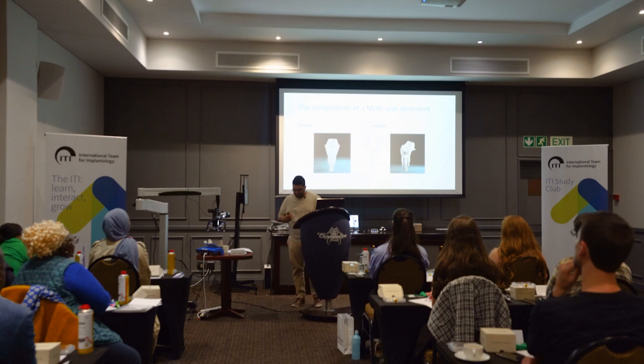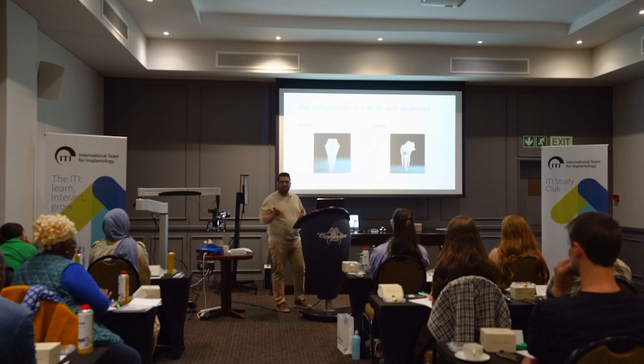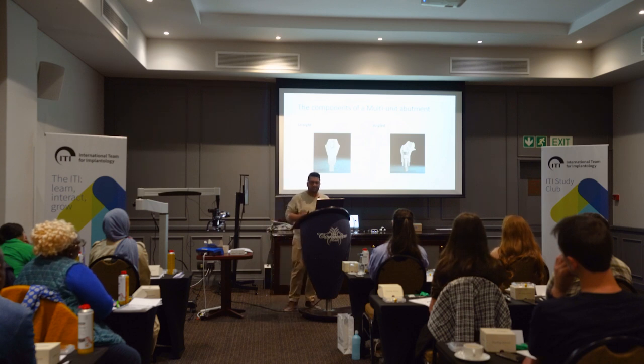Why is a multiunit abutment called a multiunit abutment? I still don't know. I thought it was maybe because multiunit abutments are used for multiple units of teeth. But then when I see this picture, I think: is it because the abutment has multiple pieces within it? Either way, these are multiunit abutments.